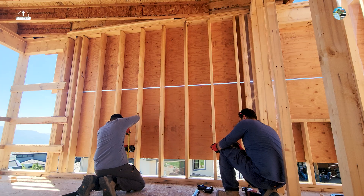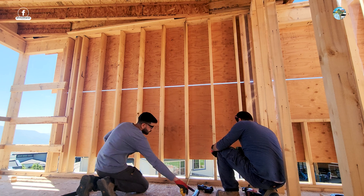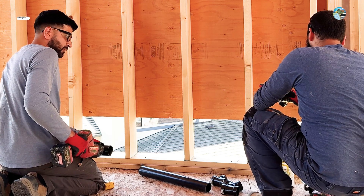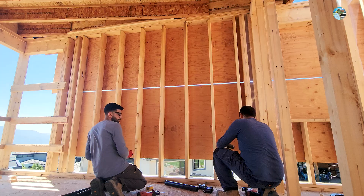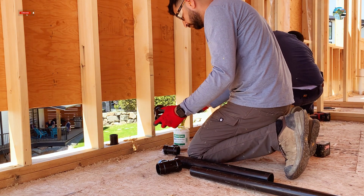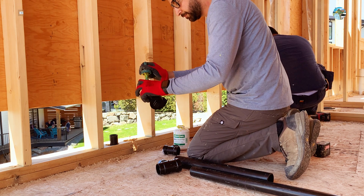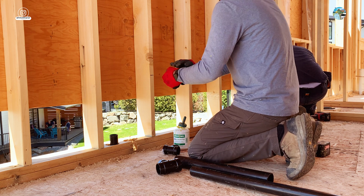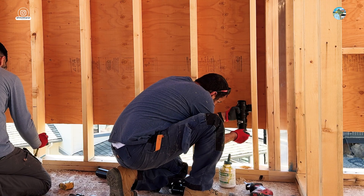When you roughen trap arms, there are two important measurements to consider. The first is the center of the sink horizontally, so that at the finishing stage when you install the sink, your sink drain aligns with the trap arm. The second is the drain height — this is very crucial because if you plumb it too high, there is no way to fix it without cutting the drywall, and if it's too low, you will end up cutting the base of the cabinet.